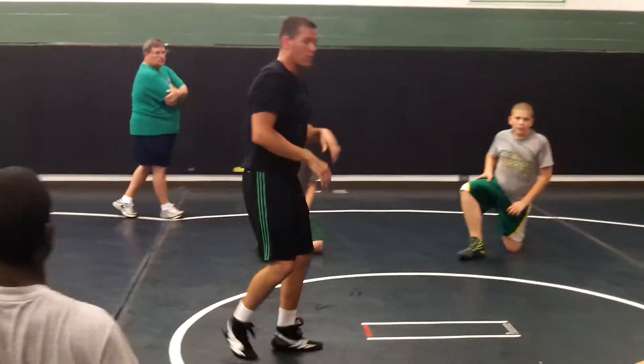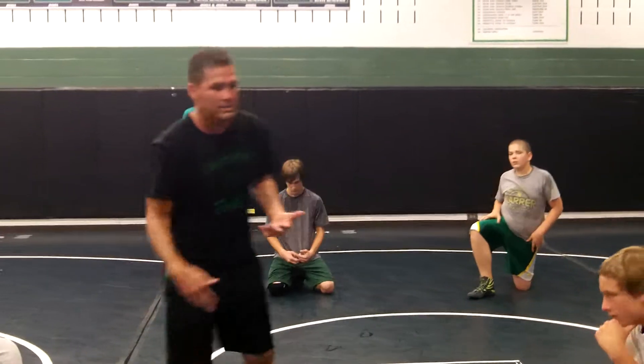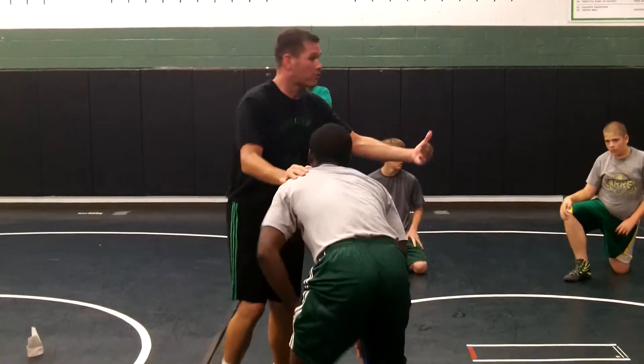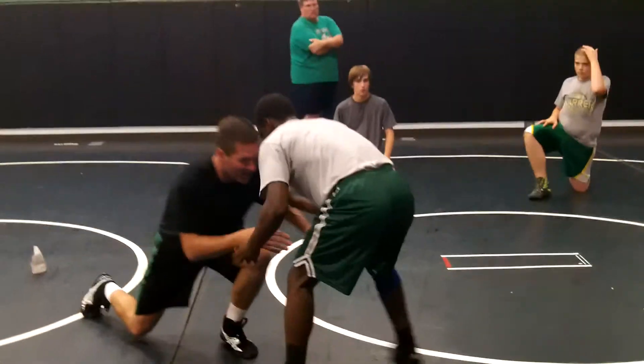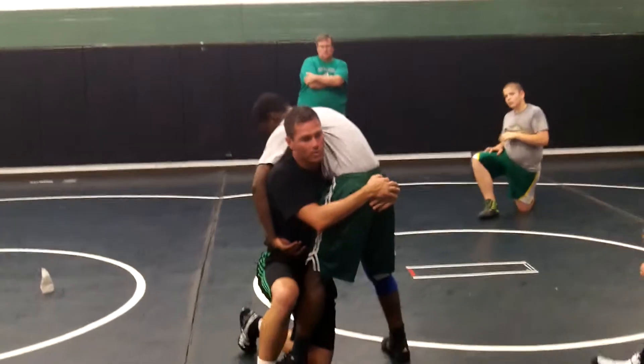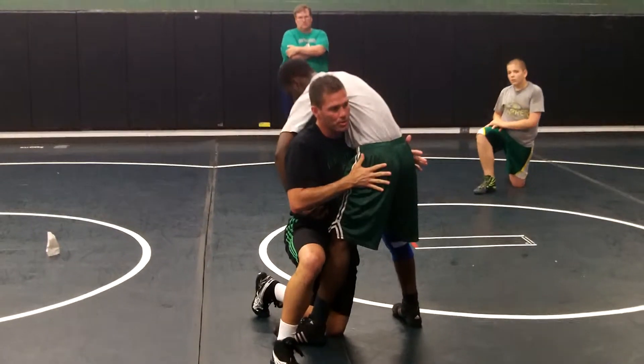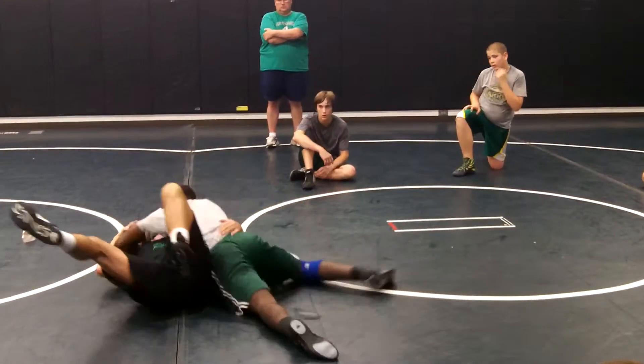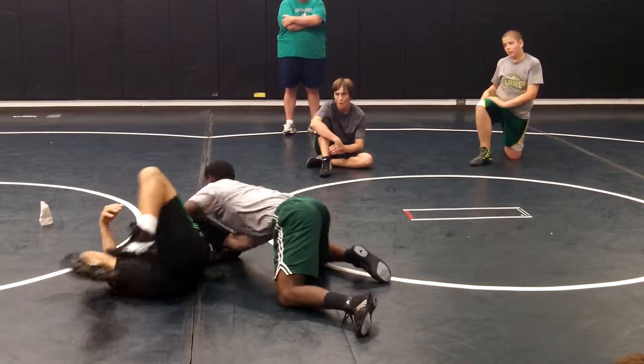Before we move on — when I attack legs, I'm attacking legs. Willie, I know when we start this drill, what I'm going to see is leg attacks, and you're going to come up here. This is what we call his power zone. Fight me, Willie. Cross face. Take my hand off. That's where you want to be. He's strong there, guys.